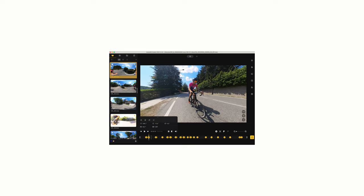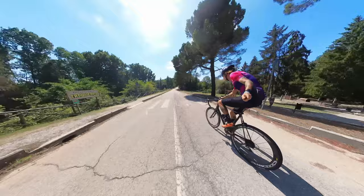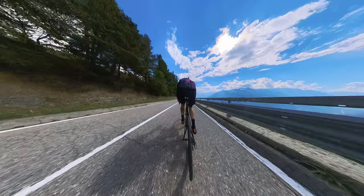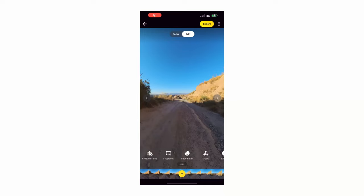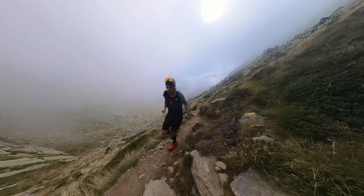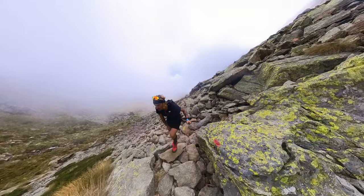The shoot-first, reframe-later feature is a killer feature — it means unlimited creativity in post-production. The X3 captures everything around it, so we can just shoot the action or an epic landscape and reframe it later. This means two things: first, we can always keep the subject framed as we want; second, we can add motion to our shots in post-production — pans, tilts, rolls — all via keyframes both on the mobile app and the Insta360 Studio desktop app.